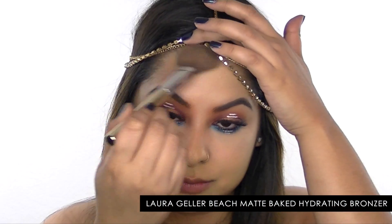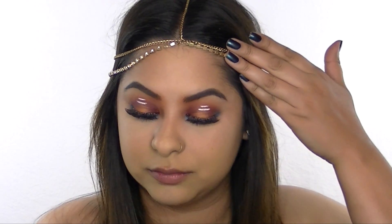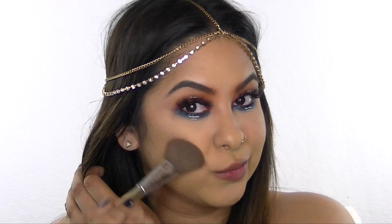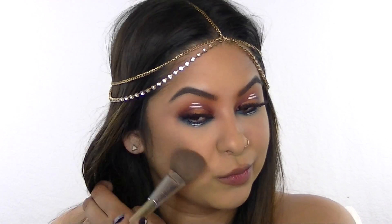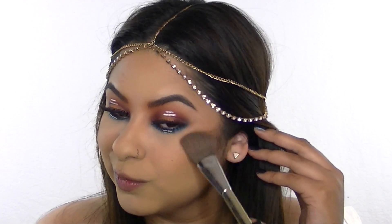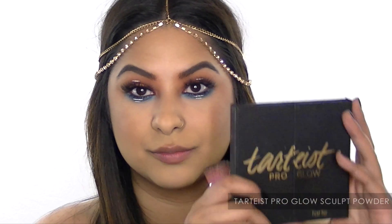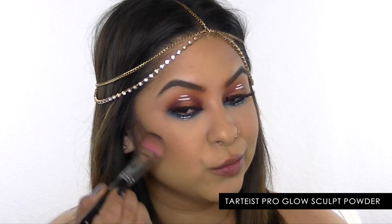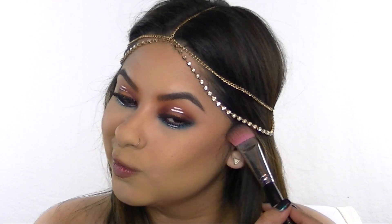This is the Laura Geller Beach Matte Baked Hydrating Bronzer in the color Sunset Deep, and I'm applying it to my temples and the hollows of my cheeks to add some definition to my face. Then I'm taking a sculpt powder from the TARDIS Pro Glow Highlight and Contour Palette to further define my cheeks.